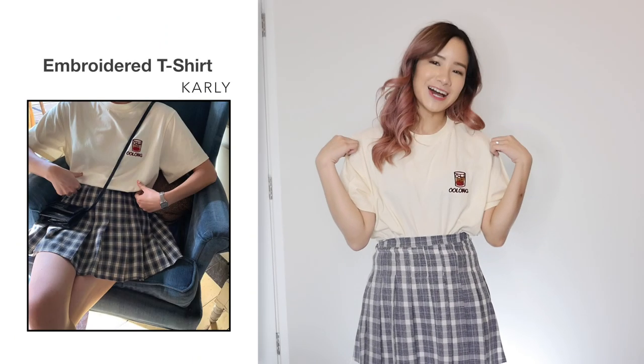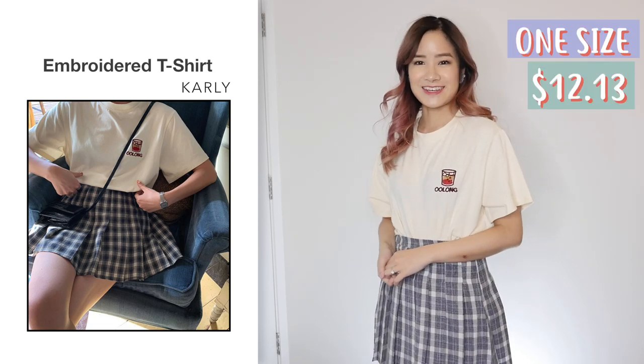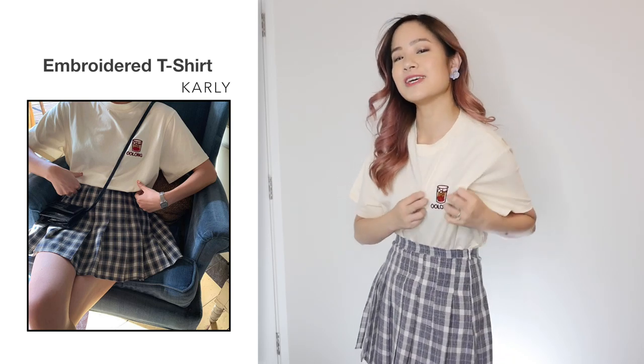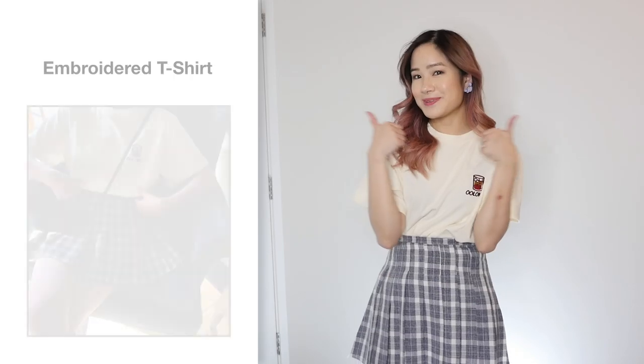Next, I got this t-shirt in oolong light yellow and this one was in one size for $12.13. It looks the same as the photo and I think this is so cute — it's very simple, it just has an oolong tea patch on the breast. Very soft and comfortable to wear. If I pull this out of my skirt, it's quite large on me, so I'd say it fits up to size medium quite easily. I love it.